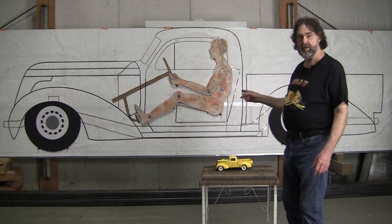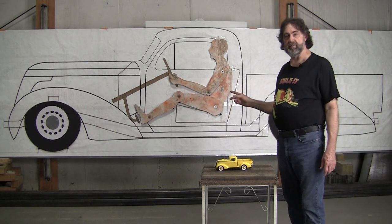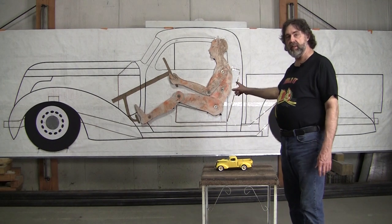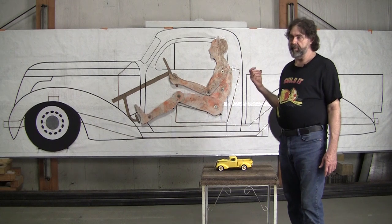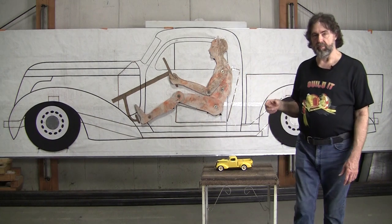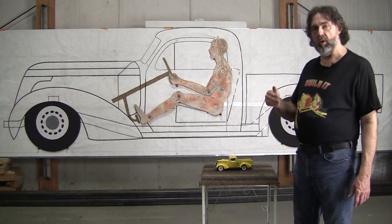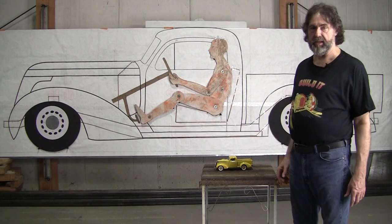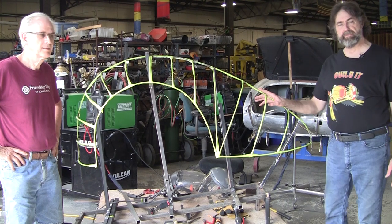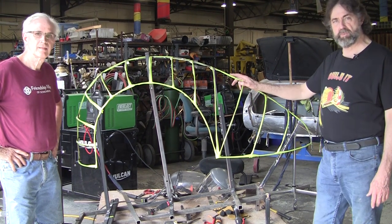Mark made a really nice t-shirt today and it should be up on our Teespring showing this as the build. This will probably be at least a year-long build or more — a whole long series on YouTube — but nothing will be left out, all the questions will be answered. Okay, so here's the rear fender for that '37 Studebaker Express pickup.